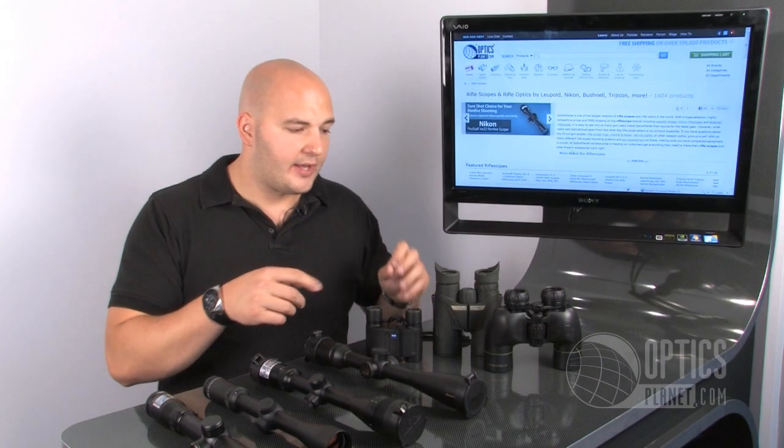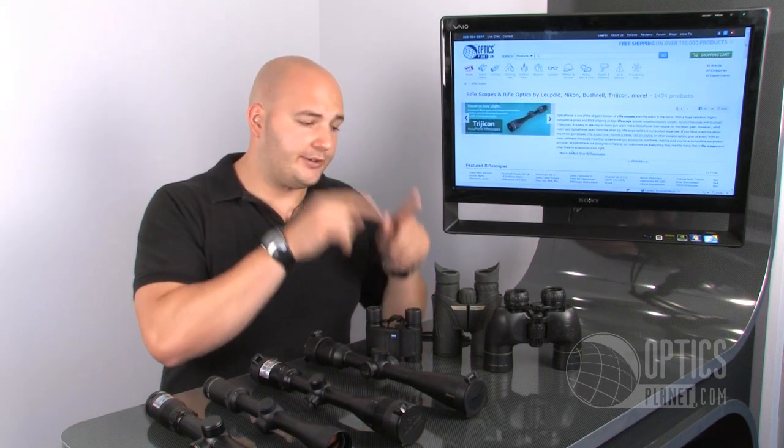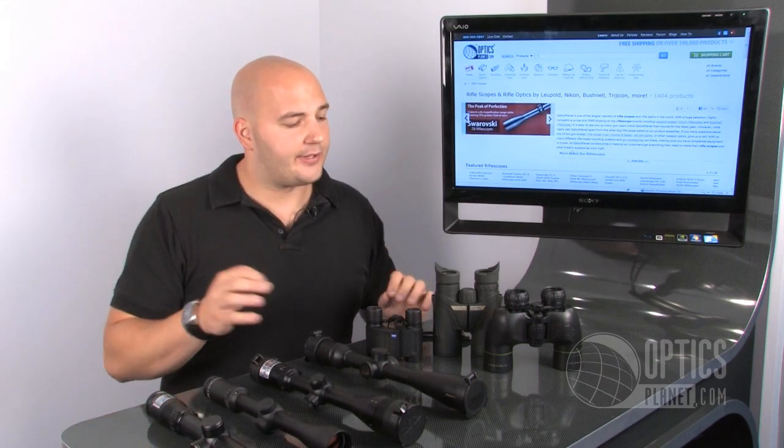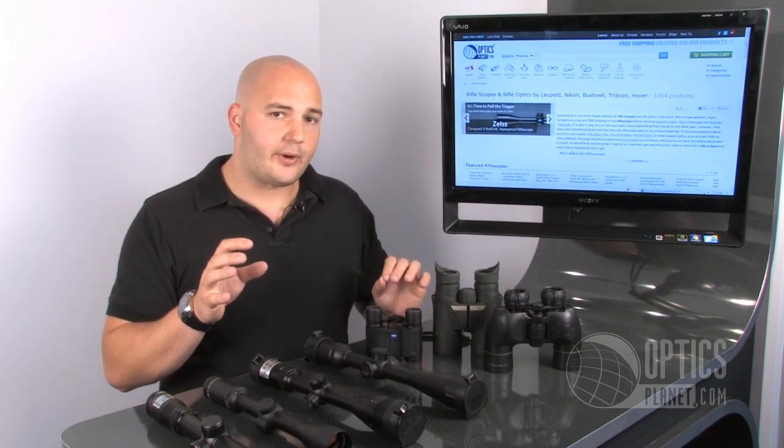Alright, now going over to the binoculars. Most of your time on a hunt is going to be behind the glass while you're glassing with binoculars — you're not going to be behind the scope scoping around. It's going to take too much weight; you're holding that rifle up and that really gets to you. So binoculars are probably the most important optic you can really have for just scouting around, and there are a few different choices you can go with.